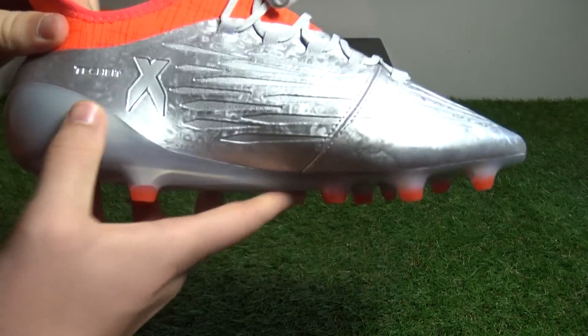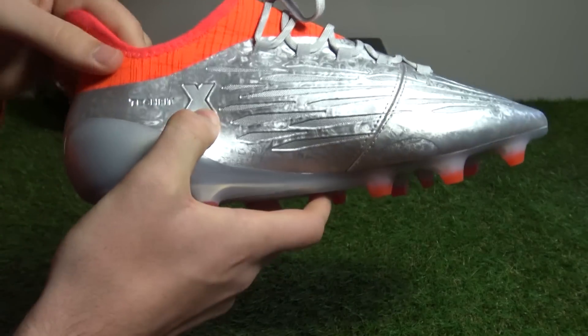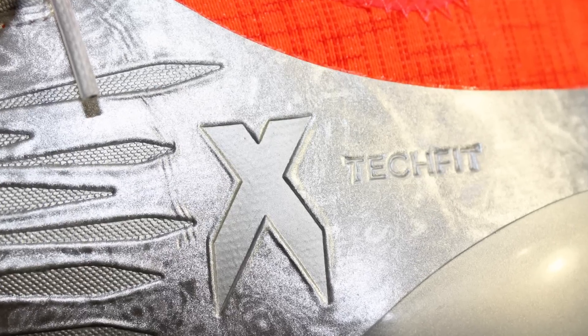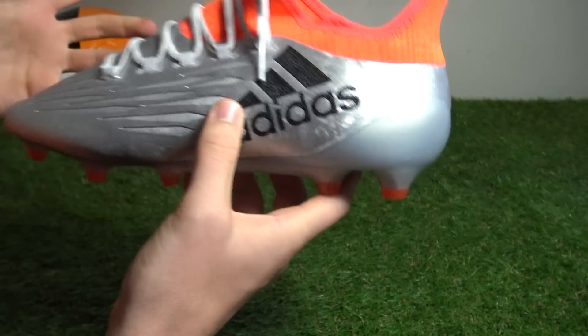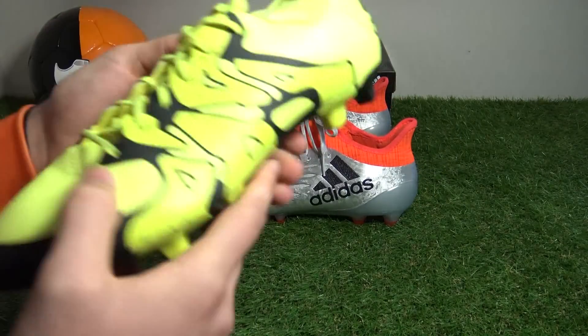A nice touch sees Adidas stamp their X's iconic techfit technology onto the upper next to a large X logo. However, unlike the Pure Chaos model, the standard 16.1 doesn't feature NSG technology, which is the biggest difference from the previous 15.1 that possessed the dotted application from heel to toe.